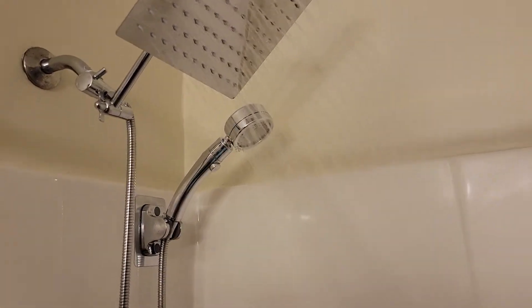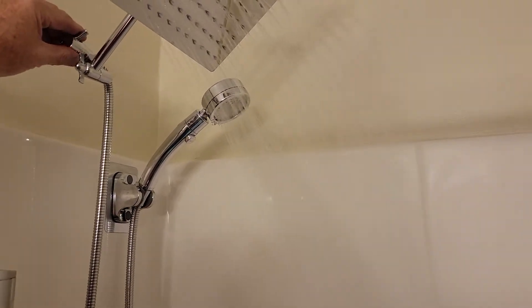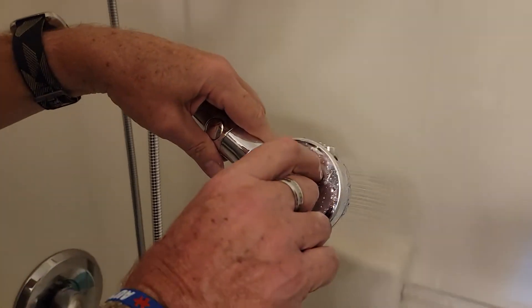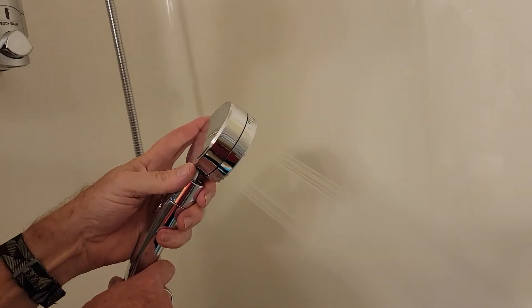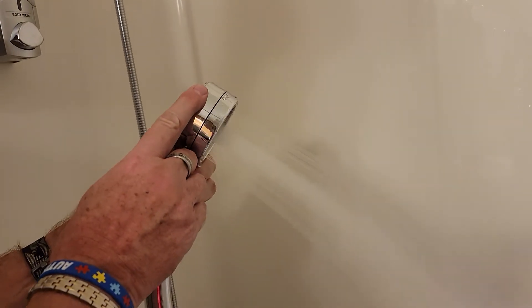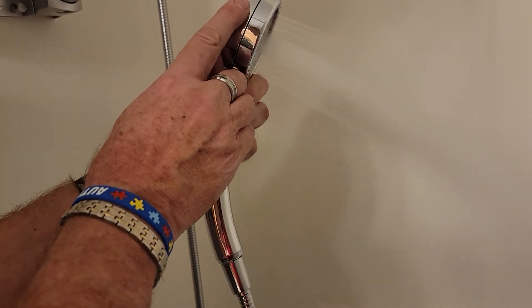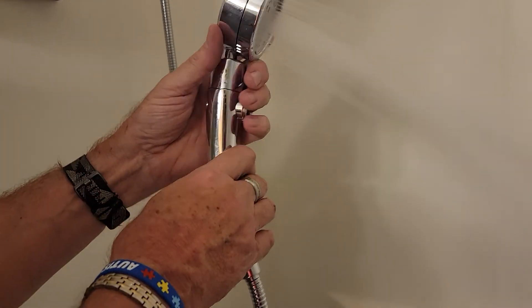We also want to show you — you can detach the handheld. The handheld has several different spray settings. You can twist it to change them. And if you want to stop it temporarily, there is a button.